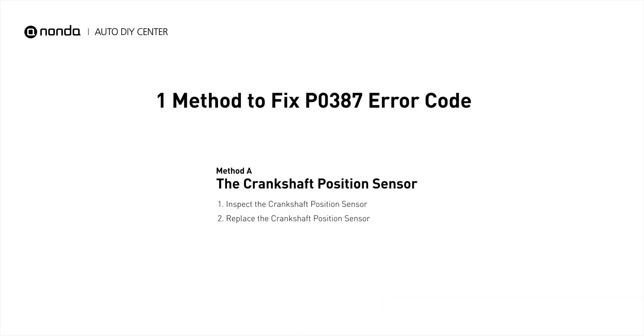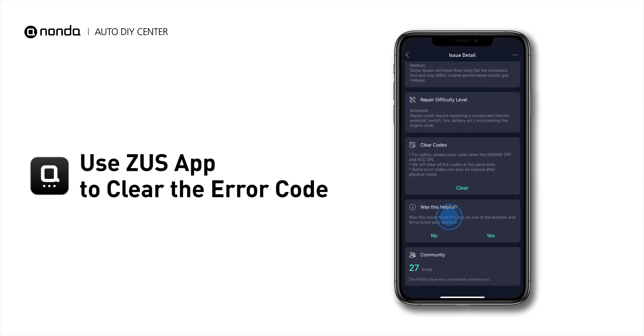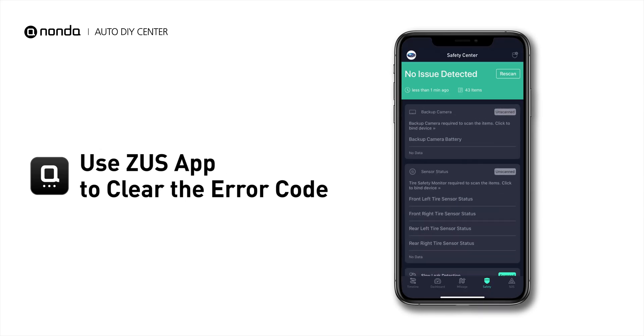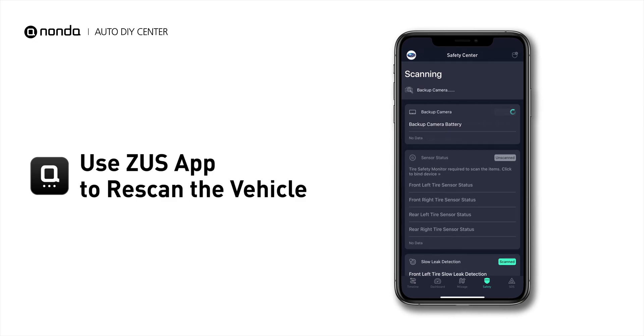So here is one of the most practical solutions to fix the P0387 error code. After the repair, you can now use the Zeus app to clear the error code, and tap the rescan button one more time to make sure everything is fine with your vehicle.